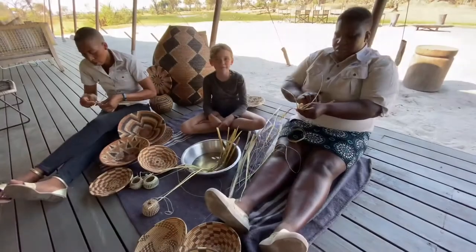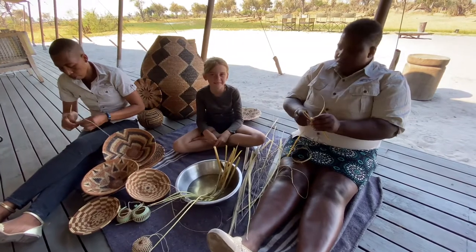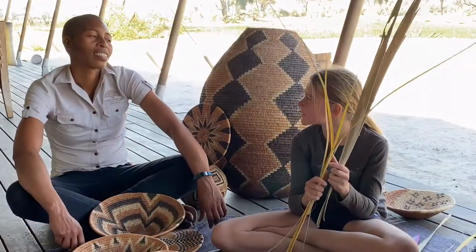Florina is making a basket and Masiya is making a bracelet. So, what are these baskets made of?